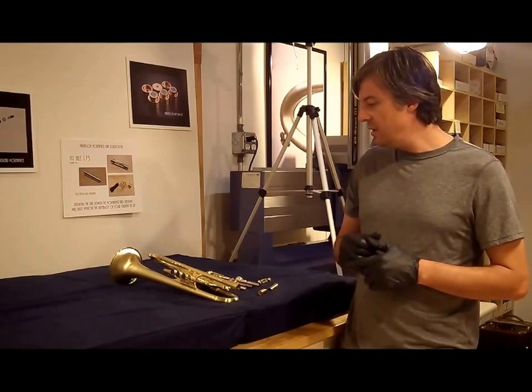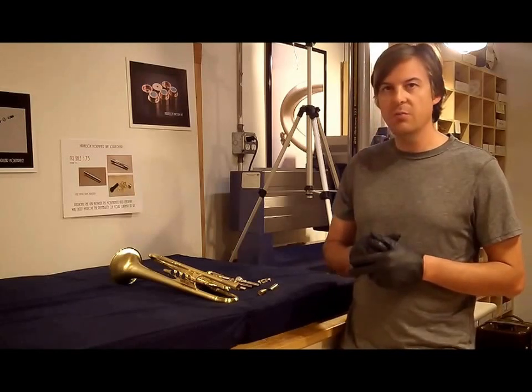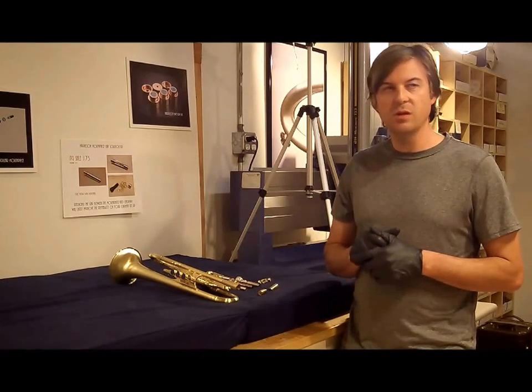Thank you for watching. I hope you enjoyed the new adjustable gap receiver — call us or email if you have questions.